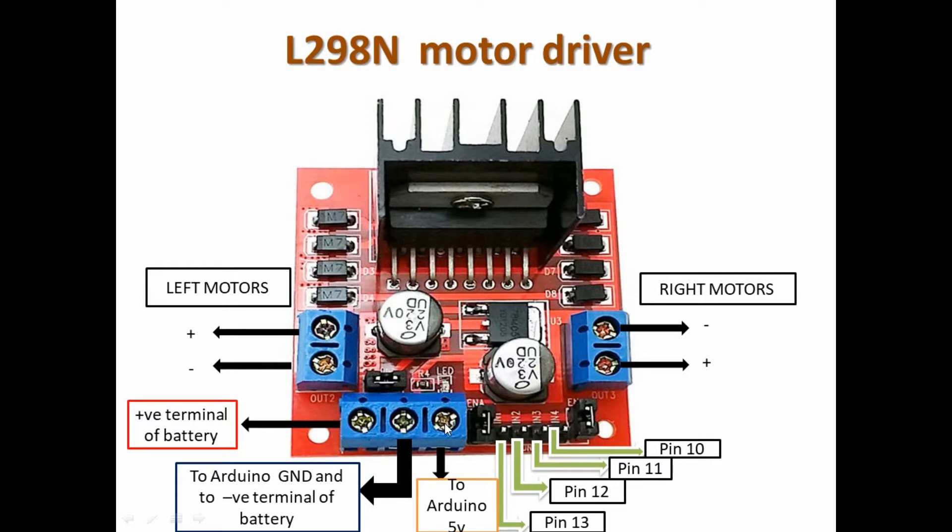We are going to connect the power supply on the motor driver — this part is about 12 volts, the middle is the ground, and this part is about 5 volts. In our case, I've used over 27 volts because I'm using four geared motors which need a higher voltage. I'm going to connect this terminal to the positive terminal of my 27-volt battery. This middle part has two connections: one going to the ground of the Arduino board and the other to the negative terminal of the battery.